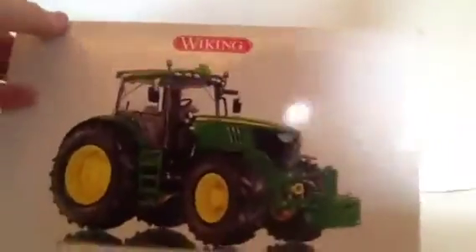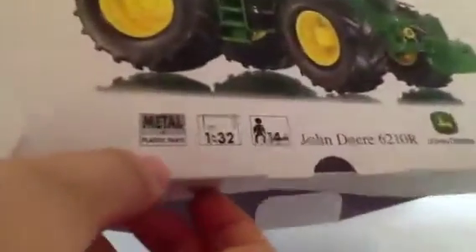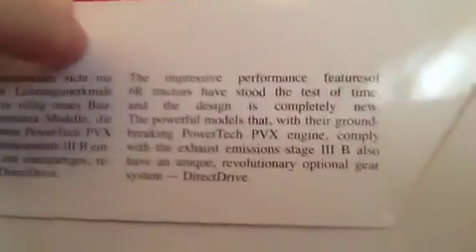On the box you've got the John Deere picture, and at the bottom you've got metal, plastic, 1:32, 14+, John Deere, and John Deere 6201 0R, then Wiking on the top — same on the side as the front. On the other side and then on the back you've got information about the tractor, which you can pause and read.